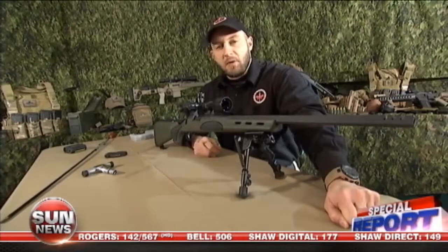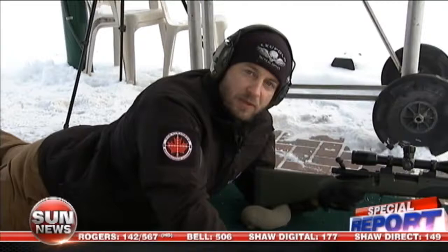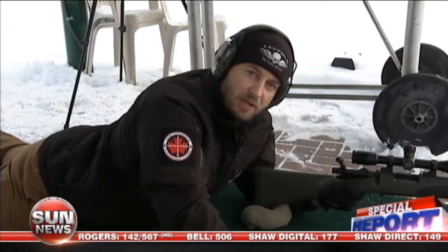We're now out on the range with the Remington 700 VTR. I'm going to put a three-round group down range at 100 meters to see how tight we can get this firearm to group. I'm going to top-load, so you'll note that too when I'm doing my grouping.